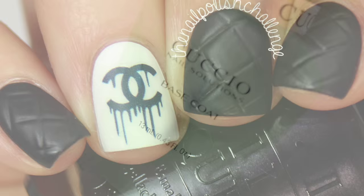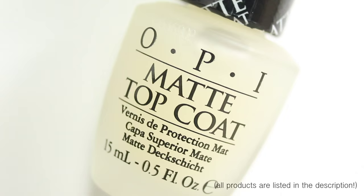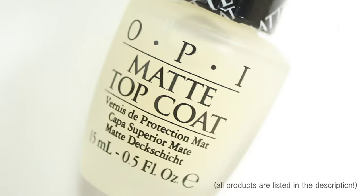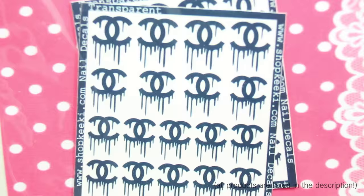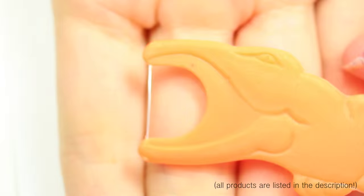For this manicure I'm using Cuccio Base Coat, OPI Alpine Snow, OPI My Gondola or Yours, and Cuccio Top Coat. I am also using OPI Matte Top Coat — this is what you need in order to create that quilted effect on your nails. I'm also using these dripping Chanel decals that I got from Shop Kiki. I will put the link for these as well as all the other stuff I'm using in the description box below.